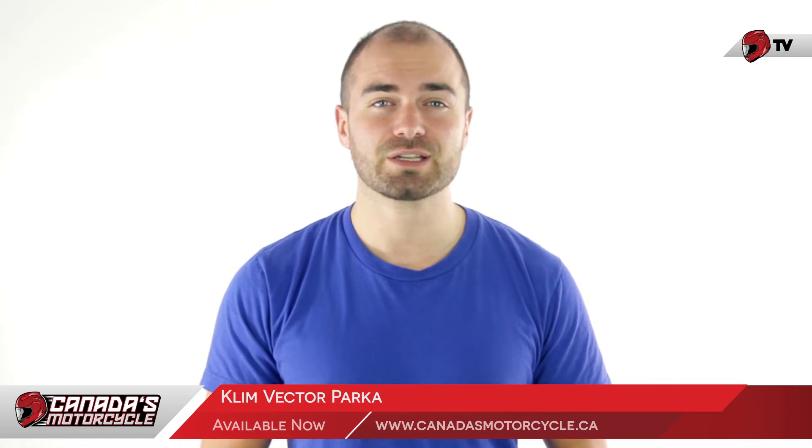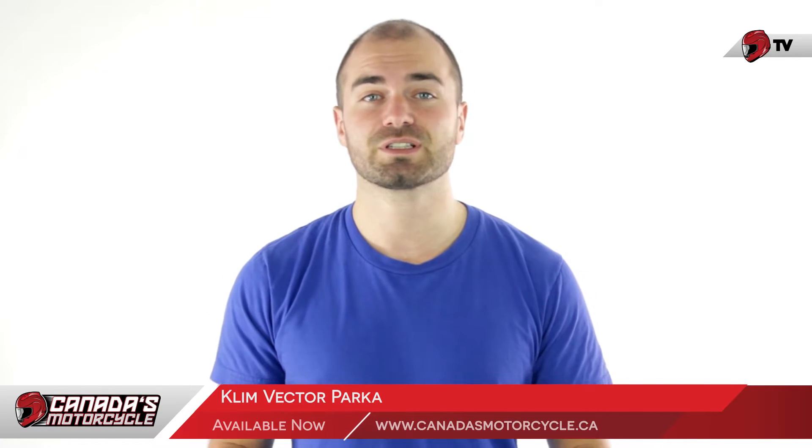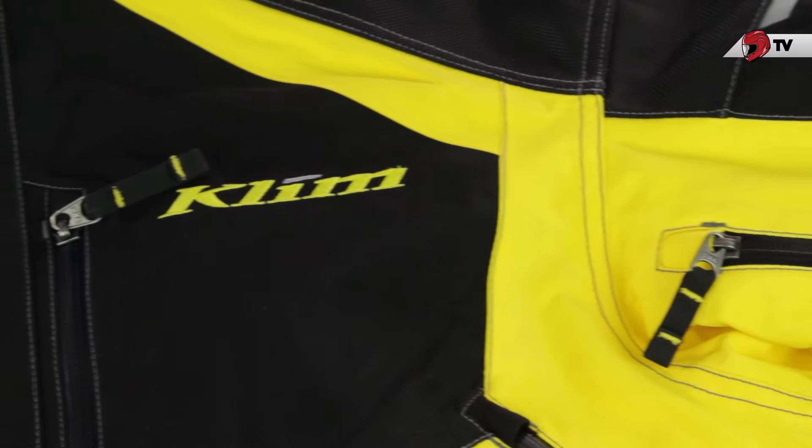Here's what you need to know about the Klim Vector parka. The Vector jacket went through a brand new redesign for the 2014-15 season. The most noticeable difference is going to be the styling. There's no longer a three-color palette to these jackets, as they got rid of that grayish white, and just left it with the black and the primary color of the jacket. As you can see in front of me, I have the straight up black and yellow jacket.